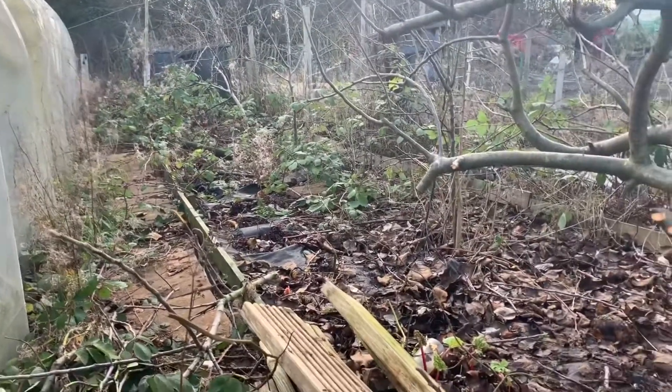Today we're going to be doing some clearing around my fruit trees and around my rhubarb, as brambles are starting to grow and I don't want them to take over. So I need to get all of them cut back. Let's get cracking and I'll show you what we're doing today.